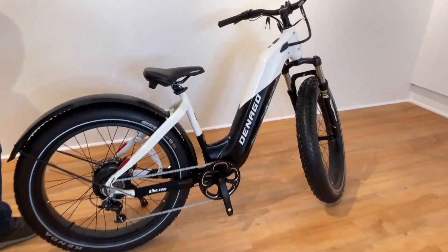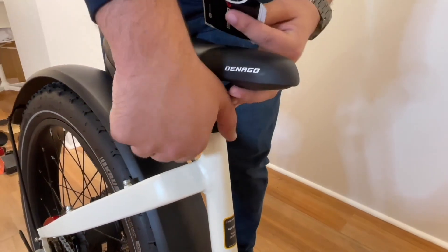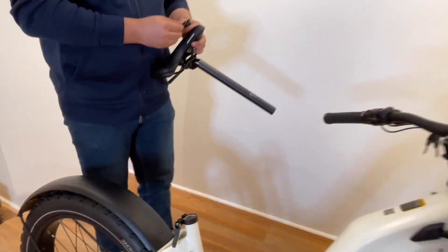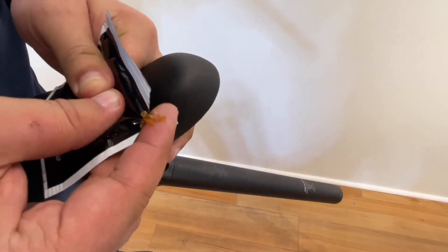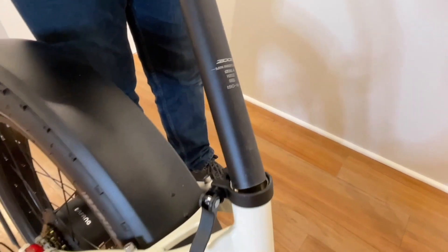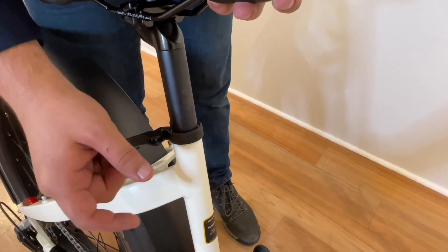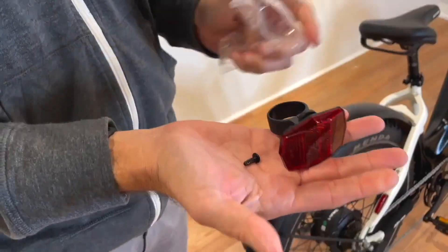Step 3, seat and seat post adjustments. Open the seat clamp and remove the seat. Grab the small pouch of grease that came with the small parts box and apply a small amount of grease to the seat tube. Insert the seat, ensuring it's always inserted below the minimum insertion mark. Secure the quick-release seat clamp. Add the rear reflector to the seat post.